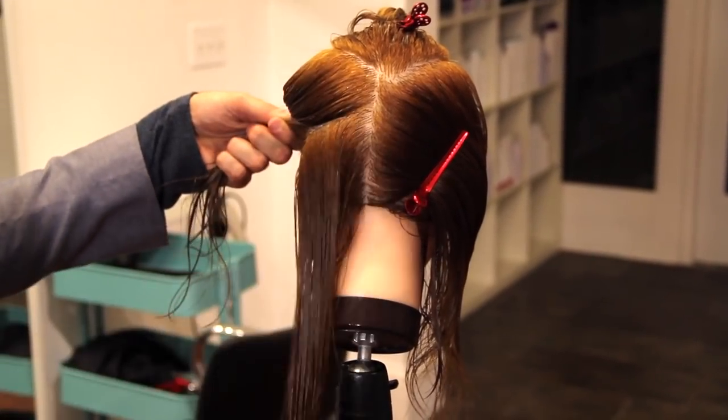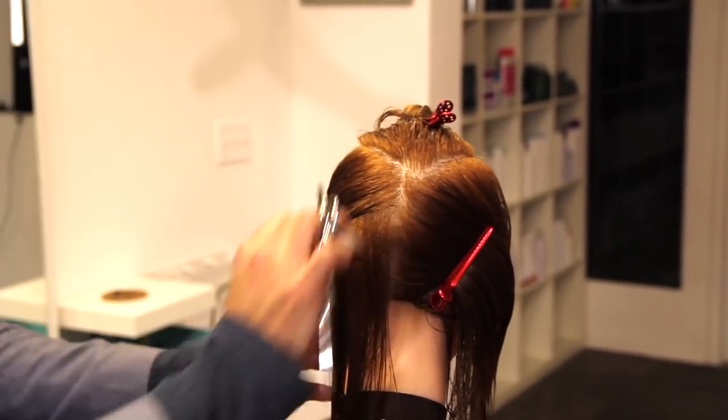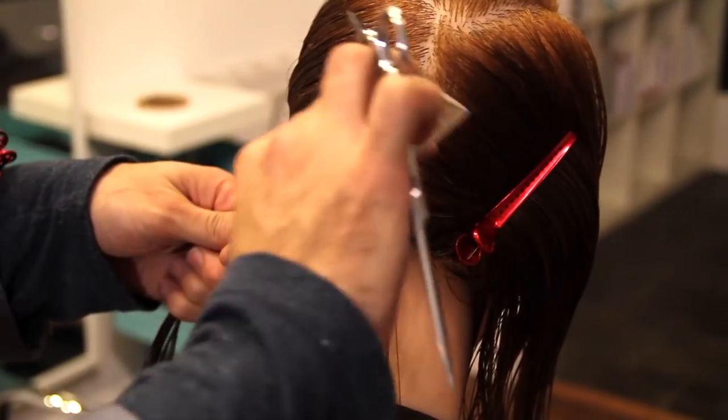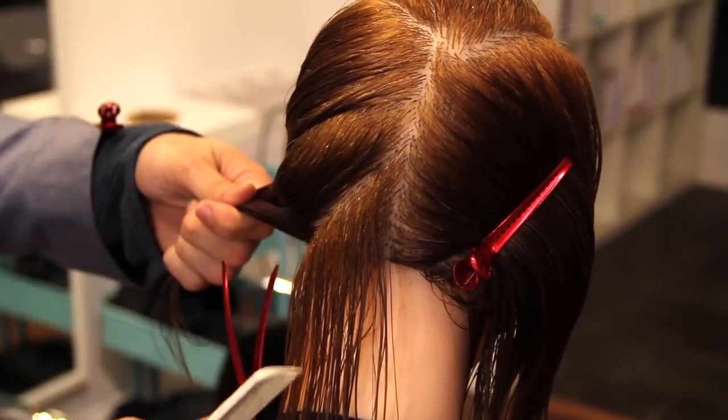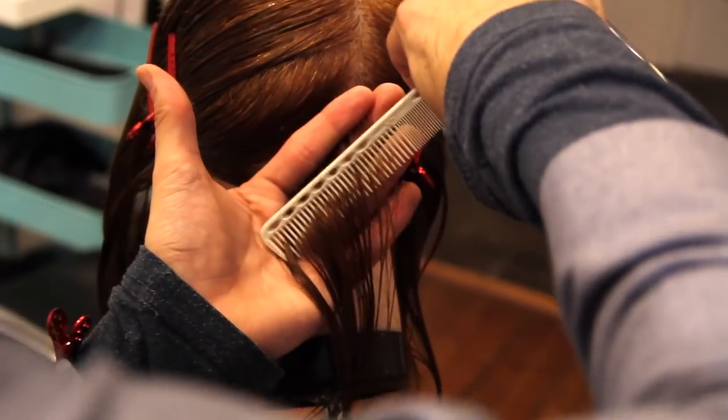We're going to start off just parietal ridge sectioning on both sides down to a point in the back — that's basically the low crown area. Then what I'm going to do is take a vertical section straight down the back and then diagonal forward sections just below the occipital bone.